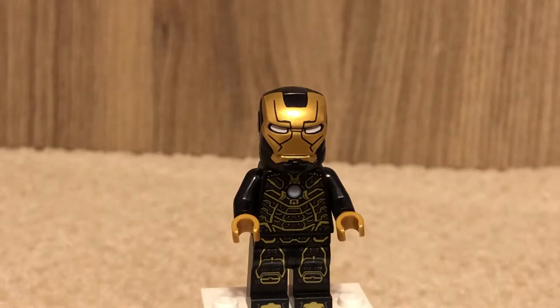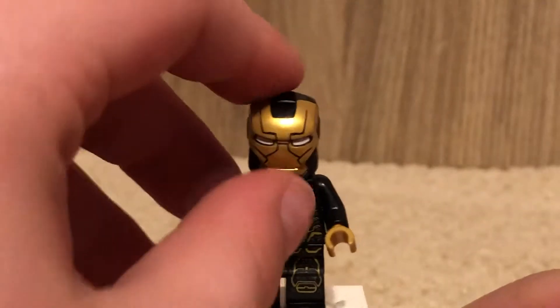I like this one too. I think they put more detail into it. I personally like this better than the Mark 1, but I think the Mark 5 is way better though. I like the sleek black design.